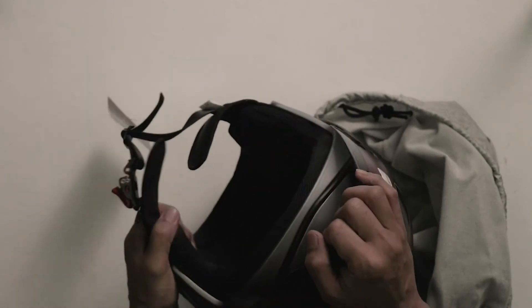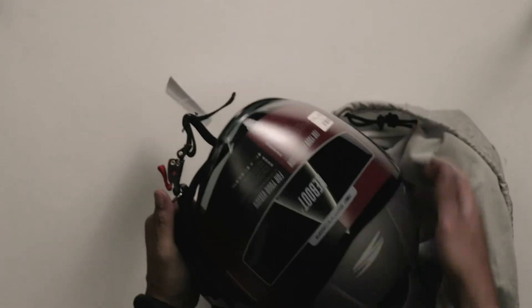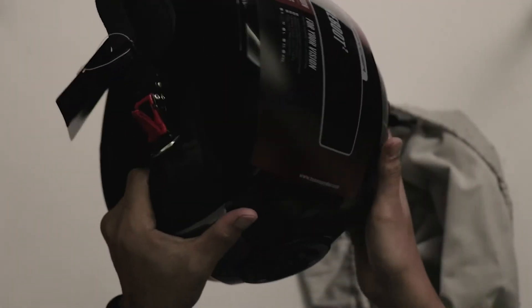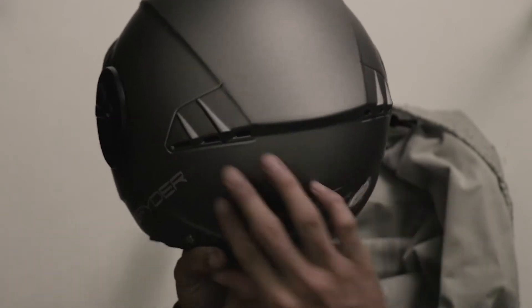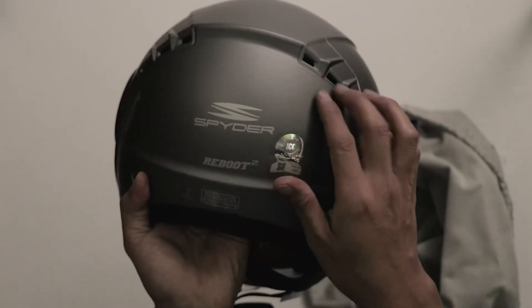Ganda natin ito. It has a top vent — just one. The foam inside is nice, mga makapal. And then it has two vents on the outside, sa likod.